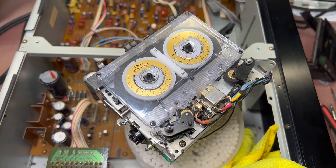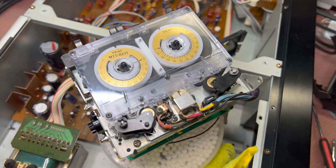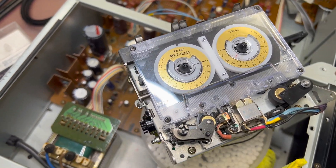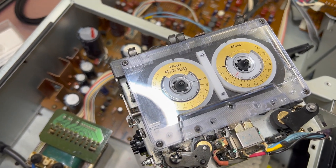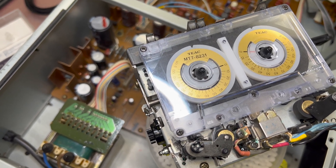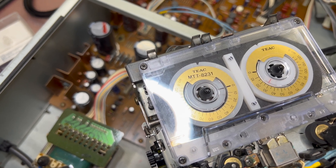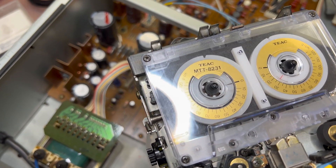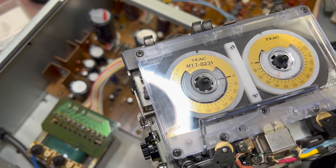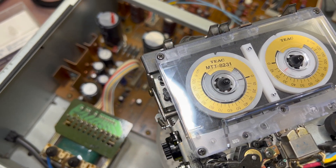Hey guys, I decided to make it a little bit more entertaining so we would be able to see how everything works. So let me see — rewind goes to 70, fast forward to 75, lay back goes to 40. Good, good results.